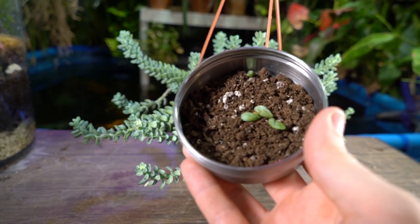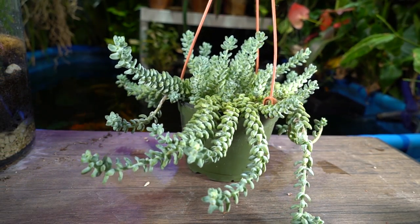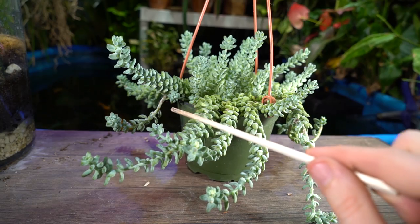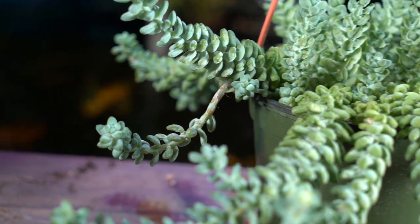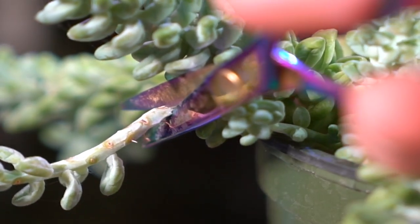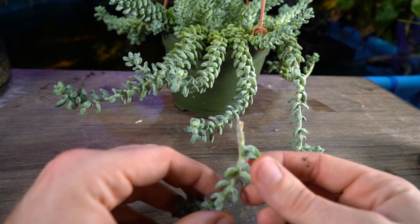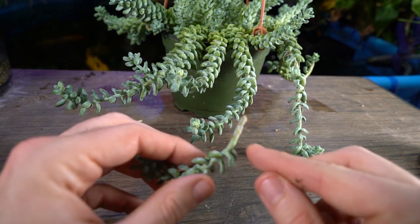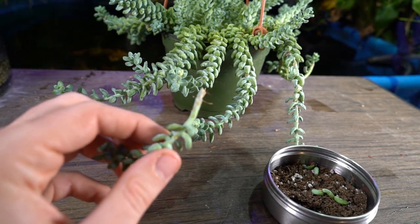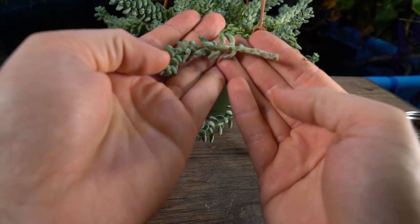I already touched on propagating with individual leaflets in the tray. On my plant I can see two different growths where lots of leaflets have fallen from the stem — those are the ones I know would be good to propagate. I'm going to take scissors and cut those off. Propagating through actual stem cuttings is a much faster method. I like to make sure there's at least about an inch and a half of stem on the cutting.